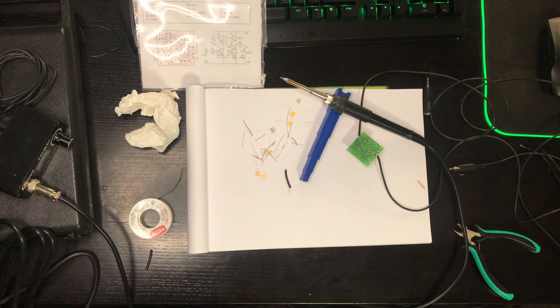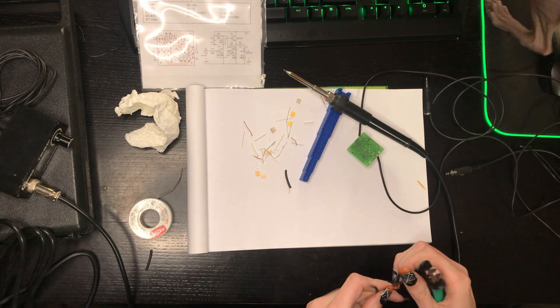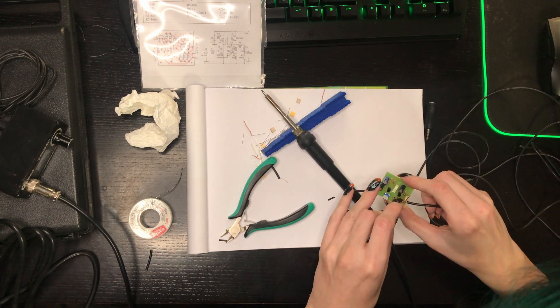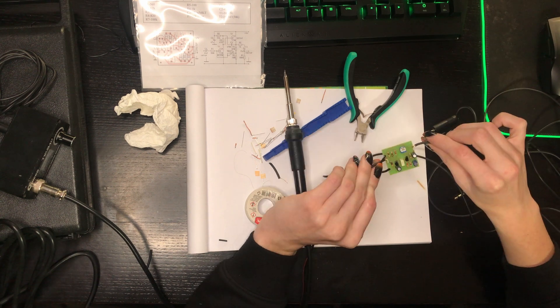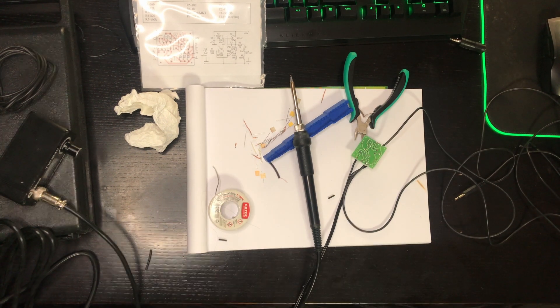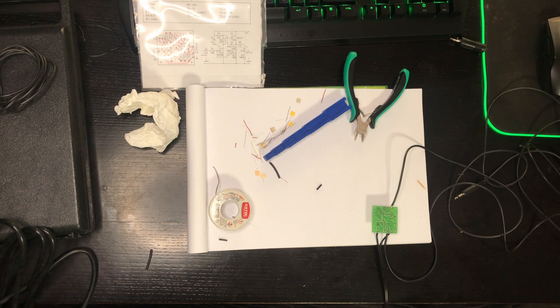The preamplifier is assembled. Let's try it. I will record it with my USB Sound Blaster, which I showed in another video. It will add some noise to the recording. Here is a comparison of recording with and without this preamplifier.